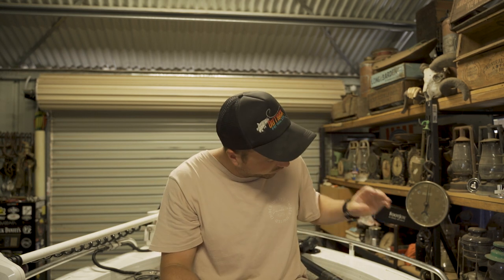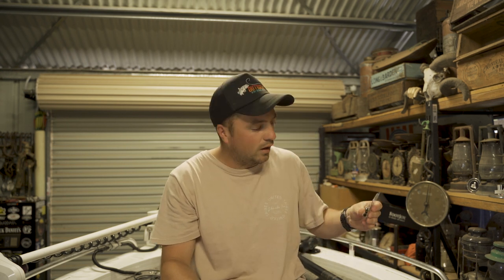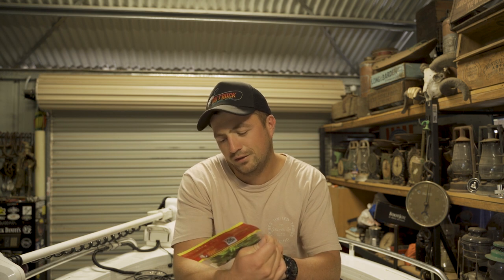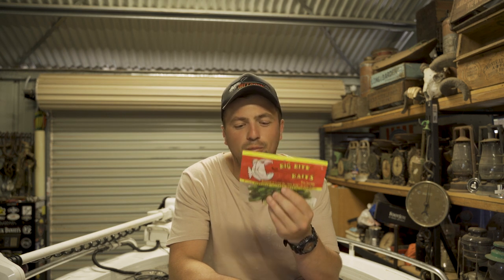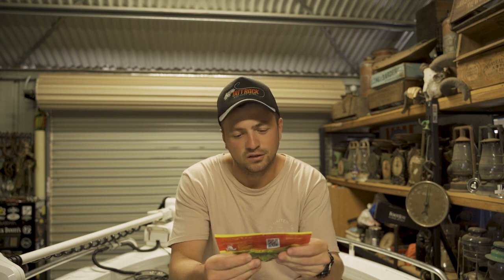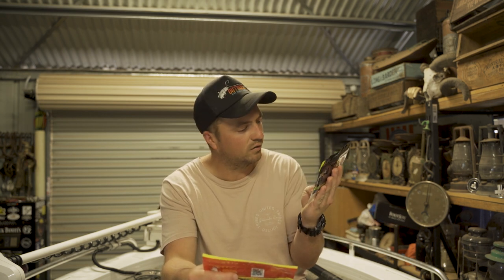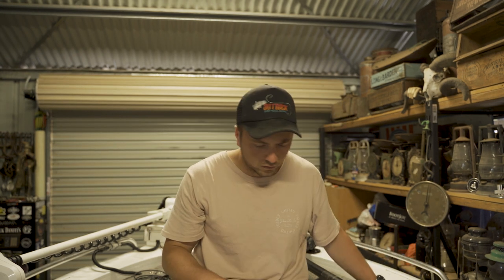That's the Tokyo rig stuff — got the baits, the actual Tokyo rig VMC hook setup, and the weights. I've also got these Big Bite Baits Ya Mama — 3-inch Ya Mamas. Just another crawl plastic that I'll also use on the Tokyo rig and on the back of the jig. Not as good as the X-Zones — the X-Zones look smick — but they still look good and they were cheaper.